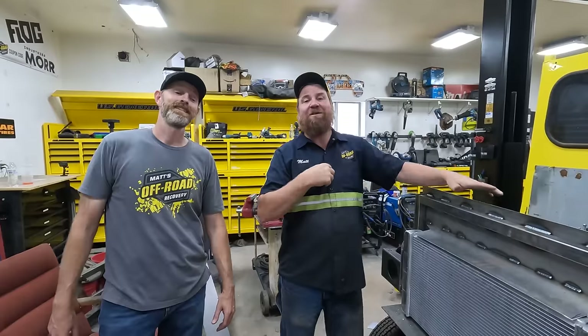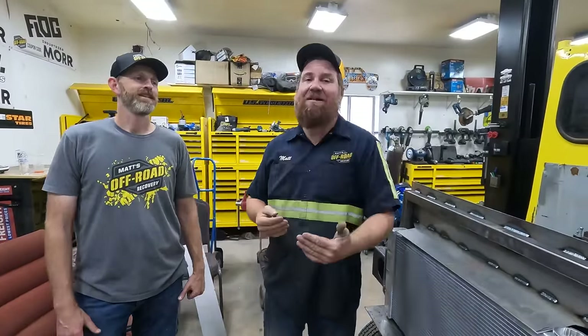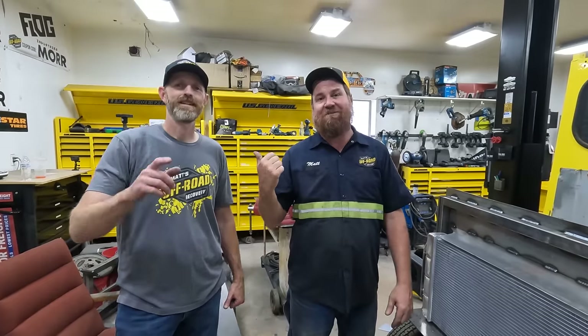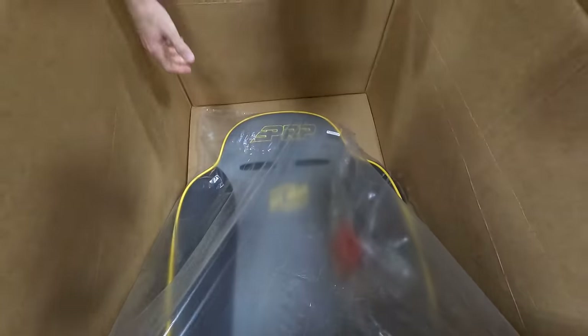I'm not going to be here tomorrow - Tom's going to be working on the Bombi. There's a part he really really wants to work on, which is the seats. I'm actually excited about the seats too, so I'm kind of bummed I'm not going to be here. But I'll see you the next day when Tom's off.